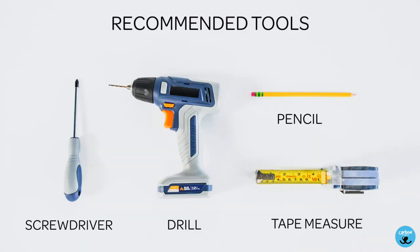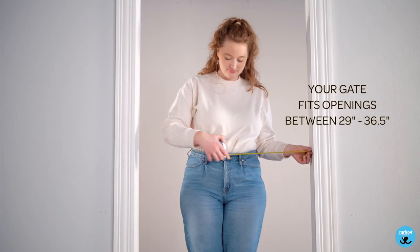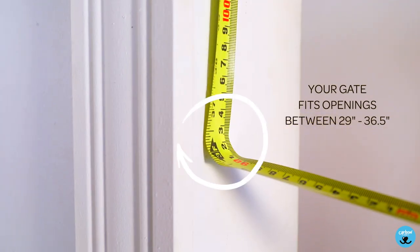Recommended tools are a screwdriver, a drill, a pencil, and a tape measure. Your gate fits openings between 29 inches and 36.5 inches.